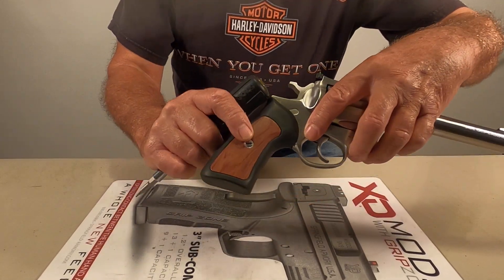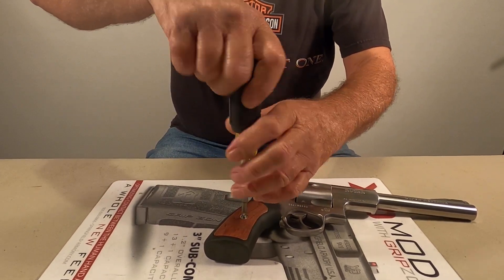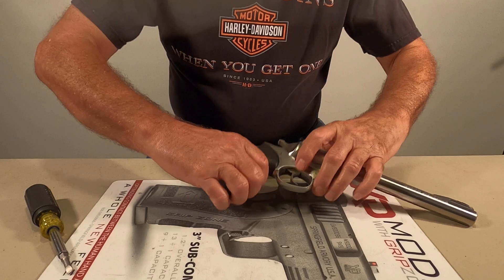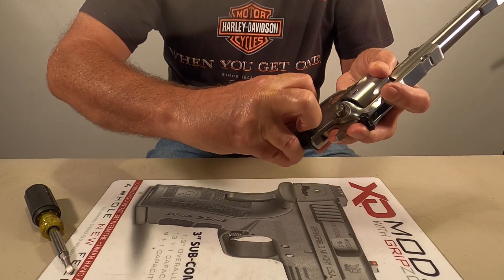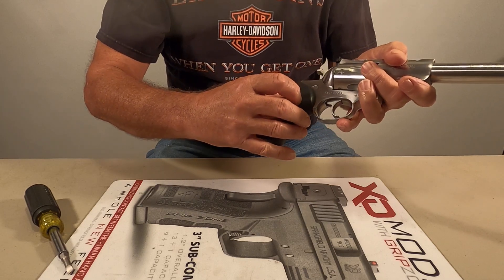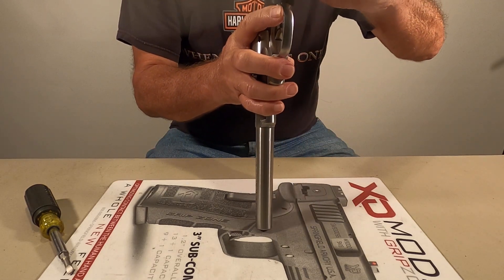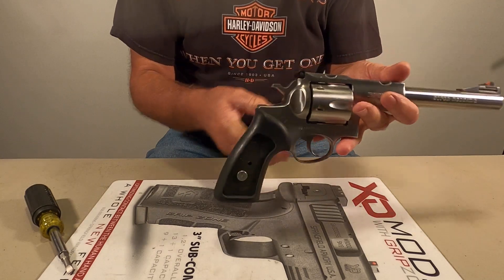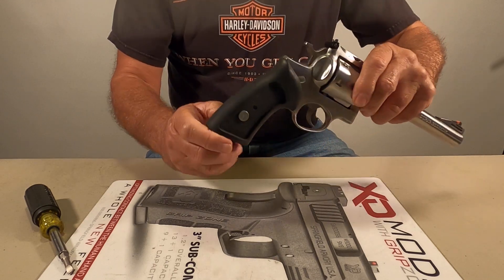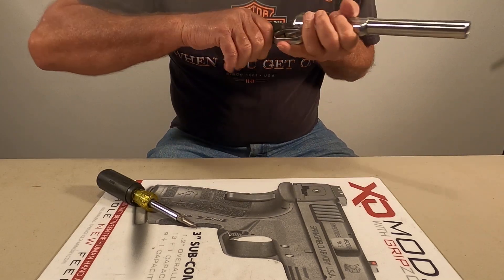Now what we need to do - it's got a screw here on the side, we'll take that screw out. Come right out of there, and now the wooden parts will lift out of them. Then what you'll end up with, you've got an aluminum spacer that goes through both sides of the grip - you want to push that through. Then just pull down on the grip and it should slide right off.